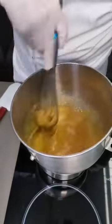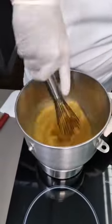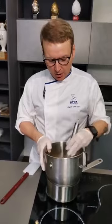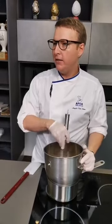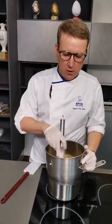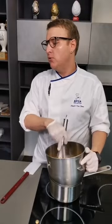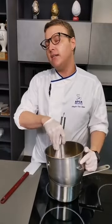Someone's asking why we're using honey. Honey gives a nice flavor to the madeleine, it adds a bit of sweetness, and it also helps with moisture. You can also use Trimoline for a more neutral flavor, which is an invert sugar like honey. It's going to help retain moisture and the shelf life of the madeleine, as well as adding sweetness. With honey, it also gives additional flavor.